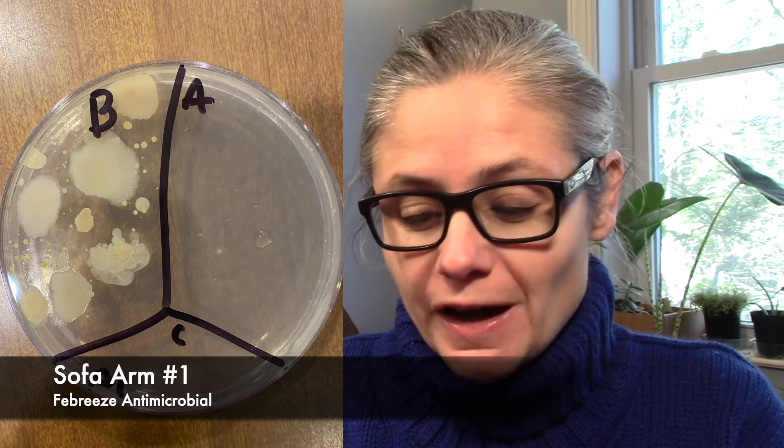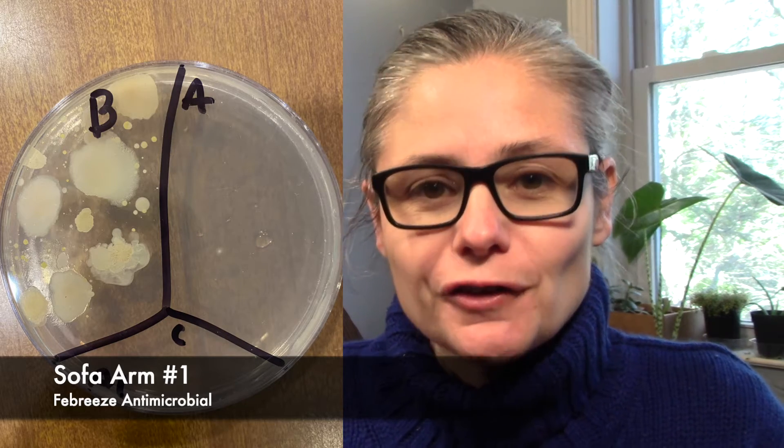Now for some results. Let's start with sample one from the arm of the chair — this is fantastic. The section labeled B for before was the sample before I sprayed with the Febreze antimicrobial spray, and you can see plenty of bacteria there — a great sampling. And in A for after, we have one tiny little bacterial colony. That's it. The Febreze did an excellent job at removing the bacteria from the arm of my sofa.